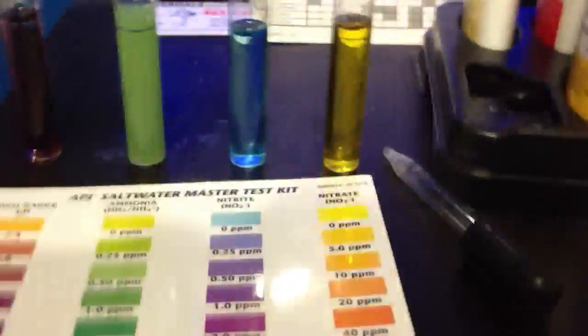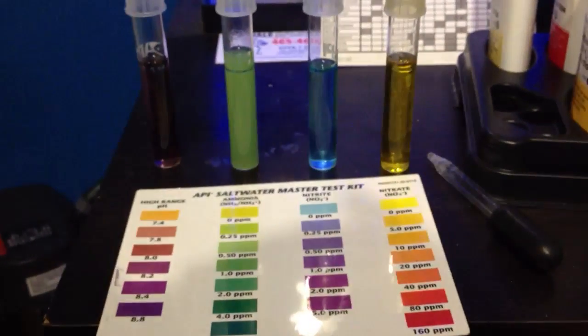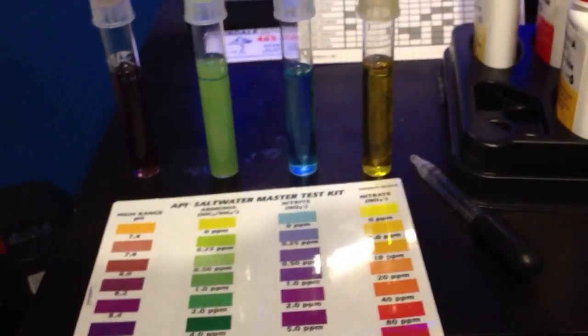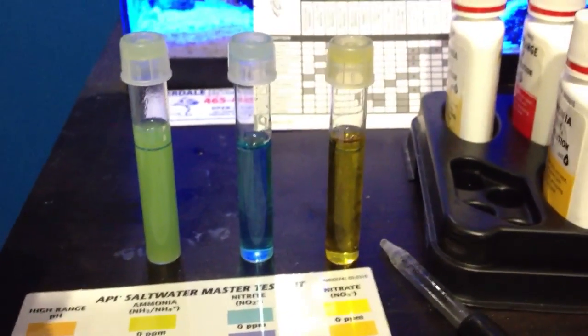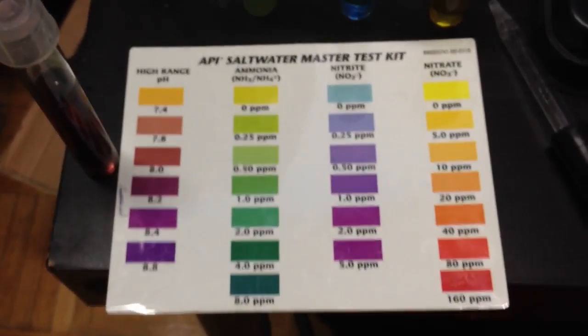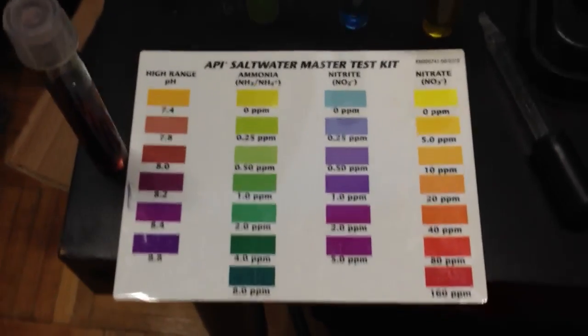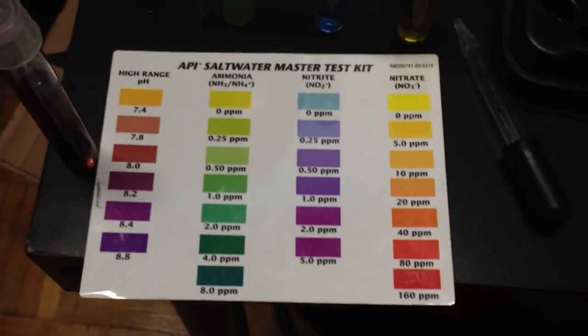They've been running off my LEDs. Now for the saltwater test — I've got four levels of test going on here. Starting with the pH — the camera is not doing it much justice, but from my eyes the pH is reading about 8.0, which is not really okay. I'm going to have to increase that level a little bit with the pH buffer.